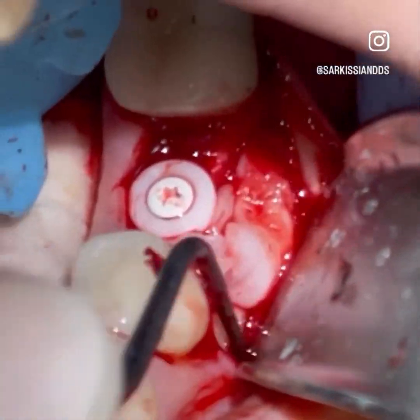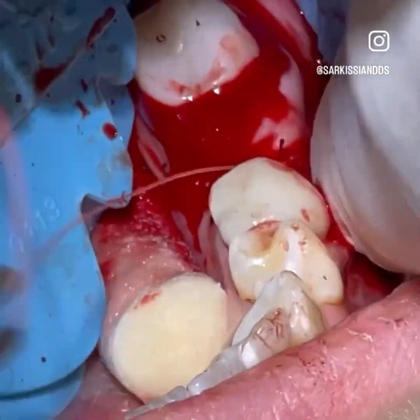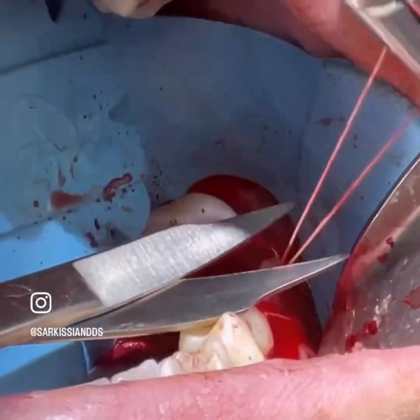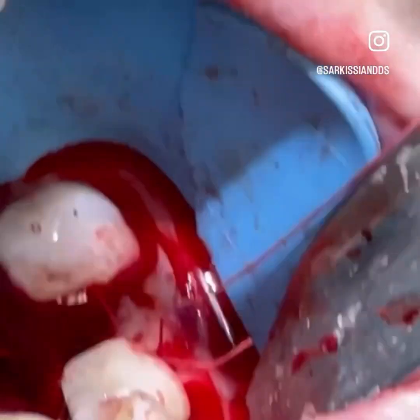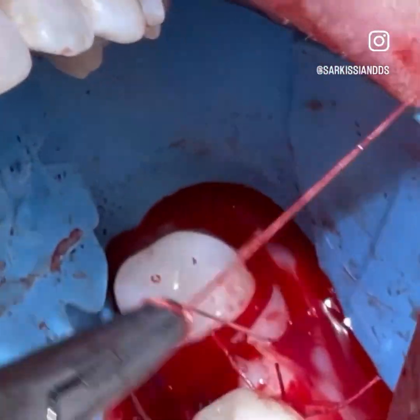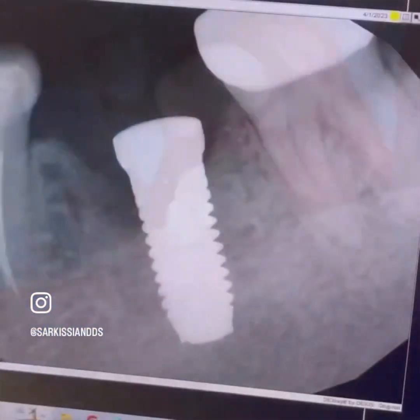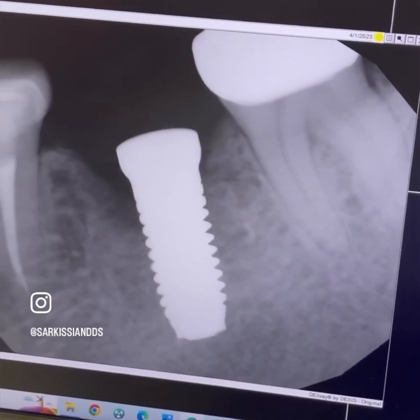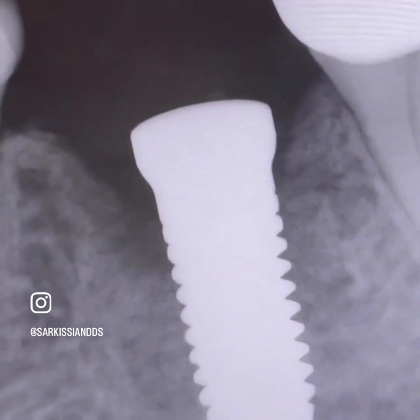There are three factors that facilitate bone formation in the defects around the implant. One: zirconia in itself is a biomaterial and will induce bone growth much better than titanium does. Two: if the bone defect has enough bony walls surrounding it, it will definitely form new bone. Three: the PRF will induce not only more bone in the defects but also thicker gingiva.